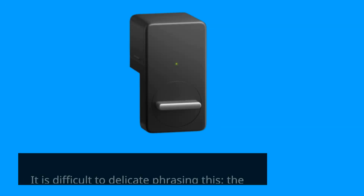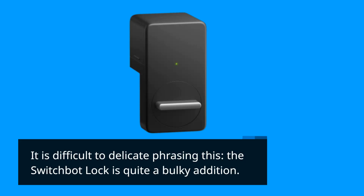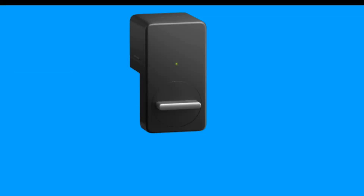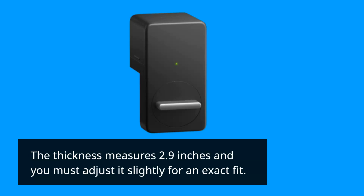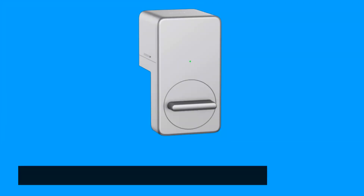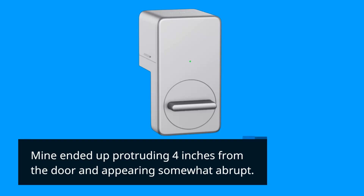The SwitchBot Lock is quite a bulky addition. It's a large contraption that installs on the back of your door, above the thumb-turn lock. The thickness measures 2.9 inches and you must adjust it slightly for an exact fit. Mine ended up protruding 4 inches from the door and appearing somewhat abrupt.